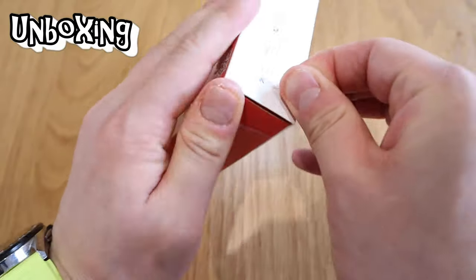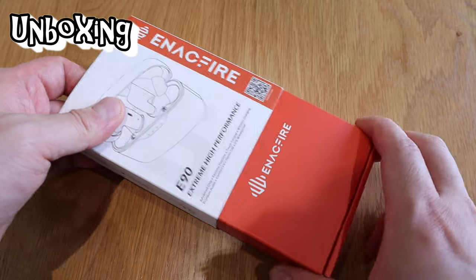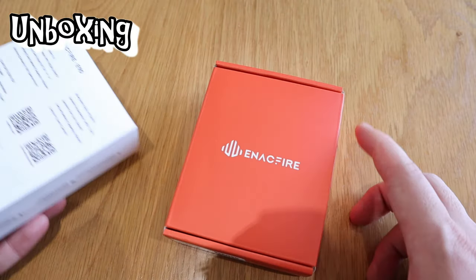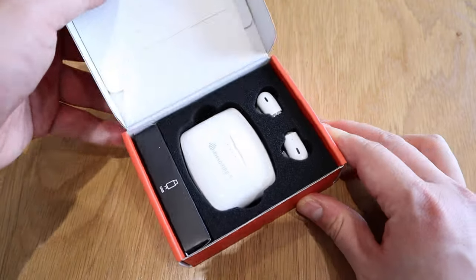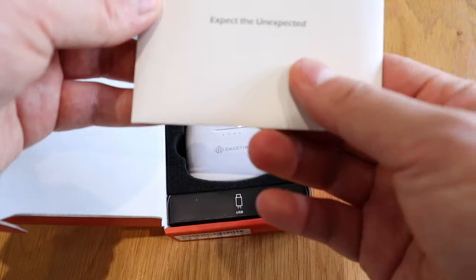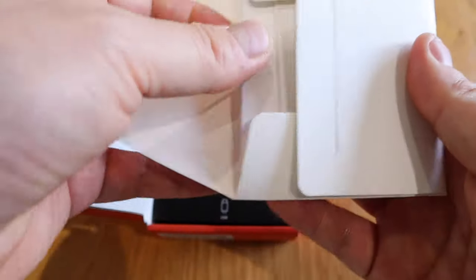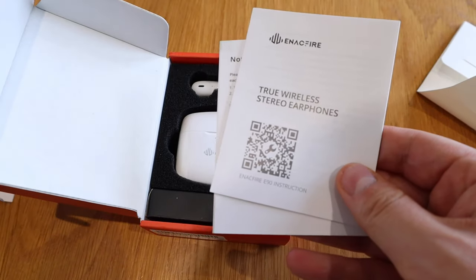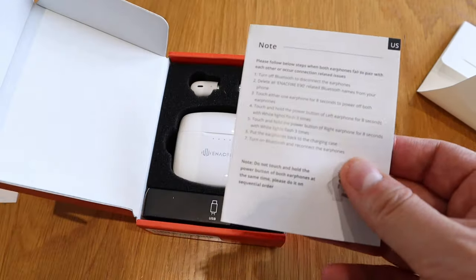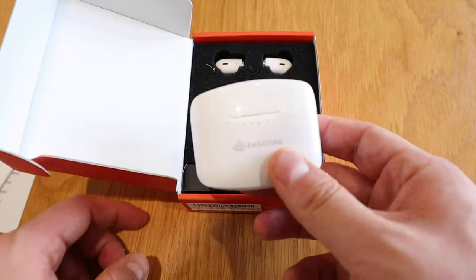That's enough for the features — let's get into the unboxing. Here it goes, the moment of truth. Nice — Inakfire. These are just simple covers and you open it this way. Voila — the expect the unexpected! Inside there's a two-year warranty card, all the manuals, and the case. It's much better this time — a bit lightweight and quite nice actually.